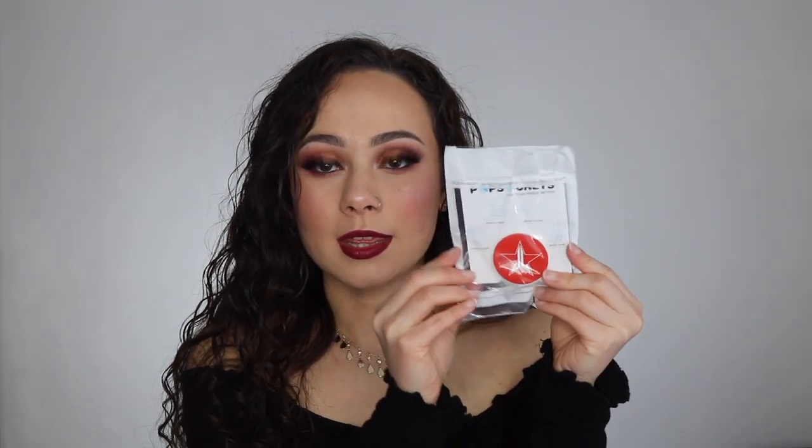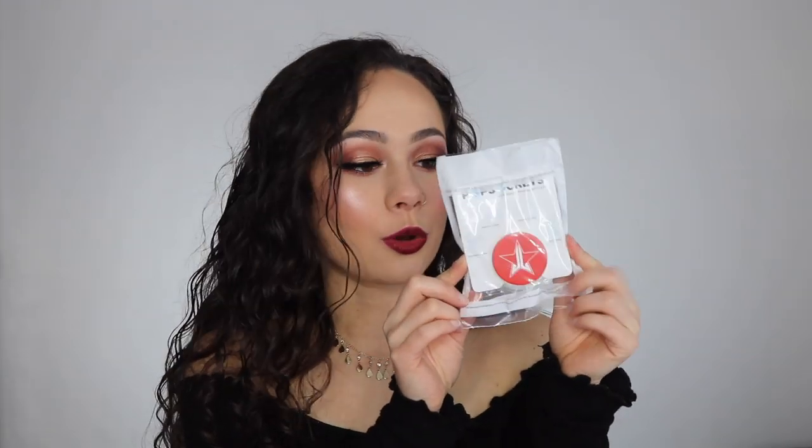The box, by the way, is super cute. So immediately I see that I got a pop socket with the Jeffree Star logo on it. I've never used a pop socket before, so I guess here's my opportunity. I do like Jeffree Star, so.